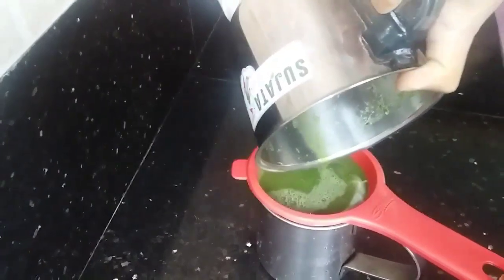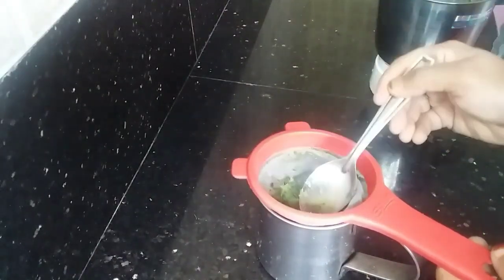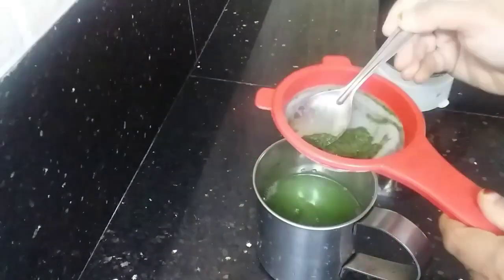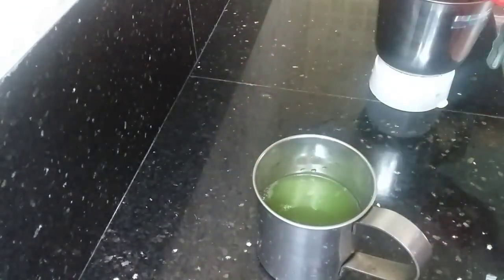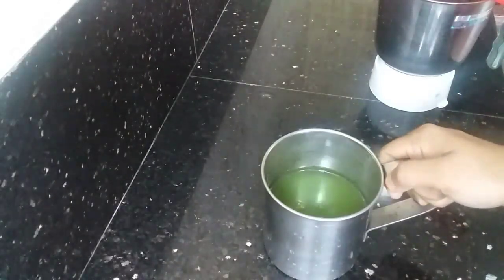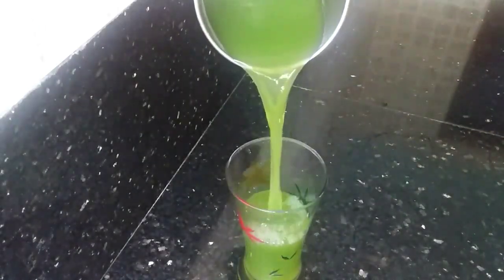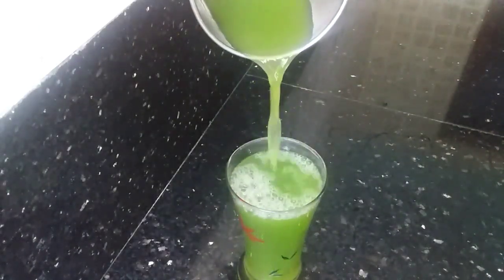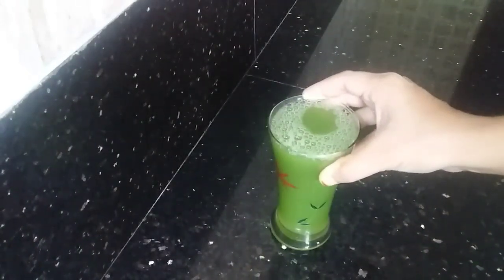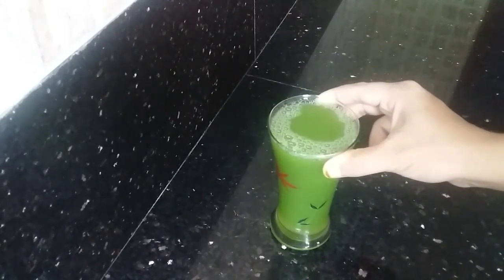Every flavor is a drink. It's a taste of it. Now we are going to have a taste in this glass.